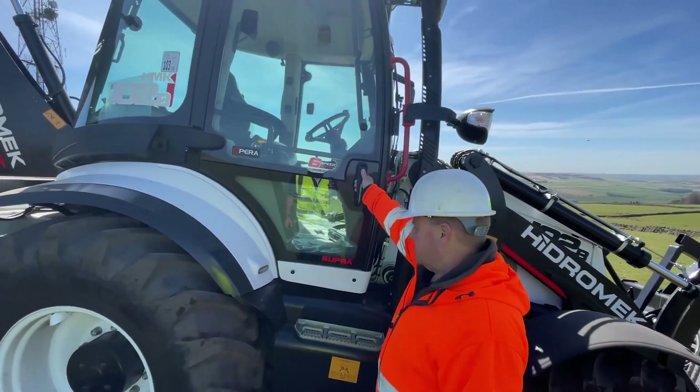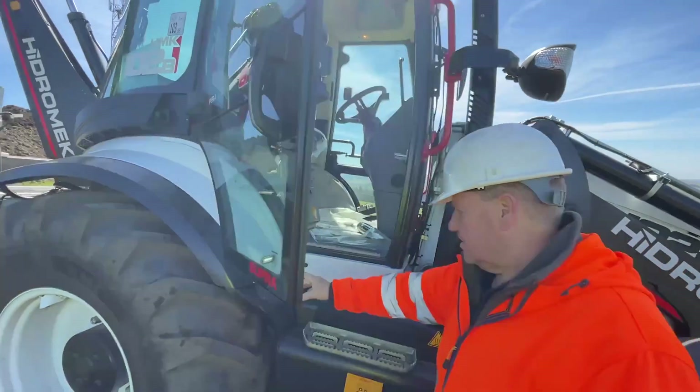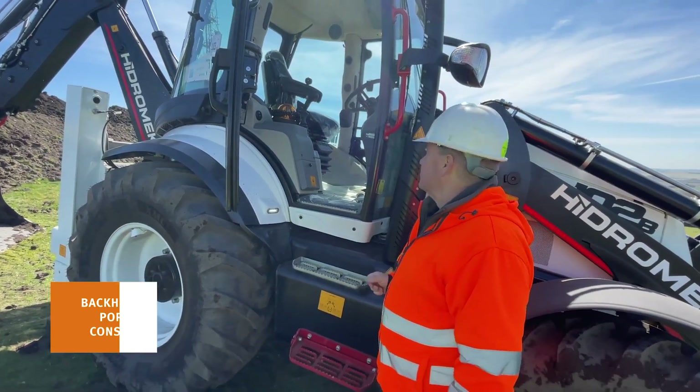Another thing I especially like with this machine — you open the door and you get a lovely little courtesy light there for the dark winter mornings when you turn up on site, and that's a really nice feature.